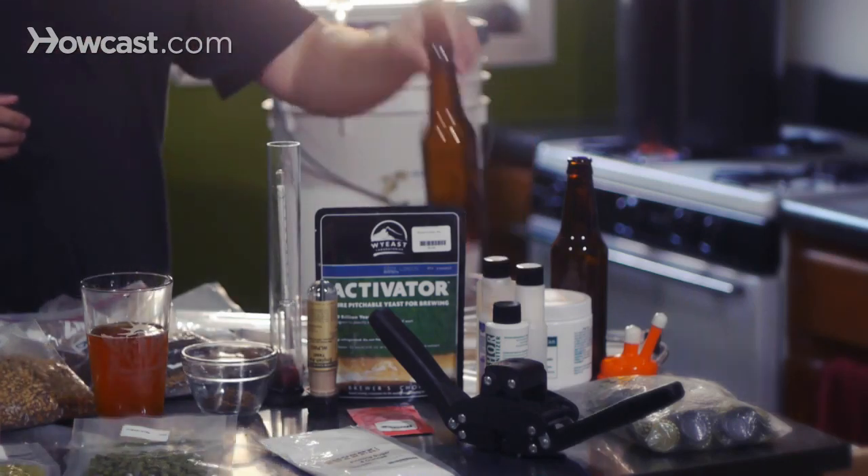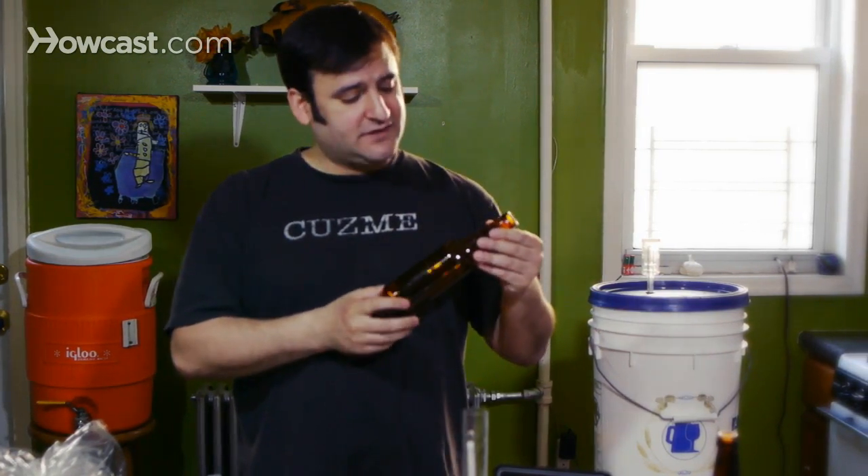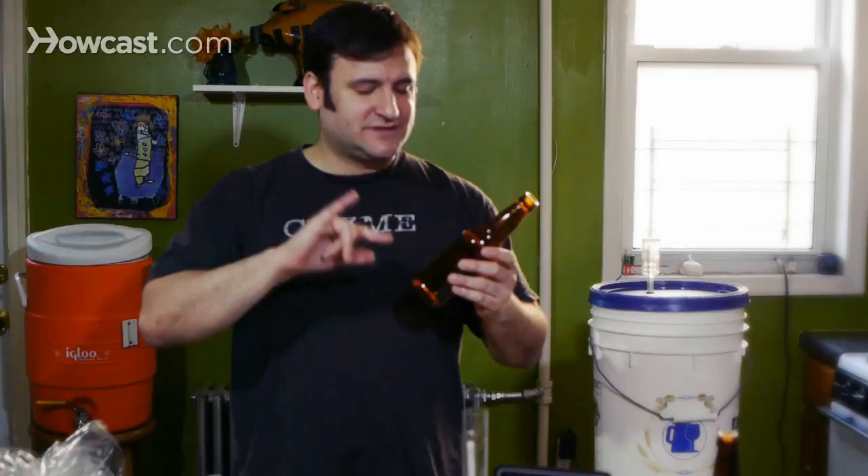Brown bottles, no matter the size, are the best bottles to use for making beer. You can buy them totally clean, but you always have to sterilize them. It's better to just drink your own beer — go buy a bunch of craft beer, drink it, clean them, sterilize them, and then use them for your beer. It's cheaper and it's more fun. Let's go.